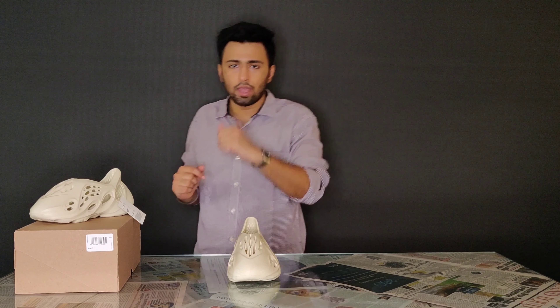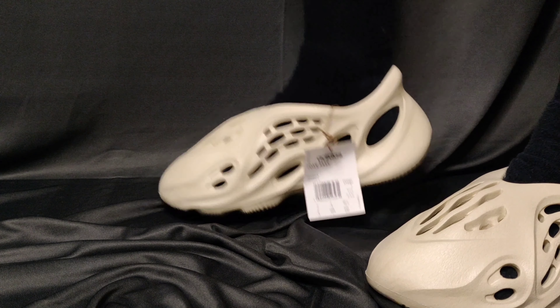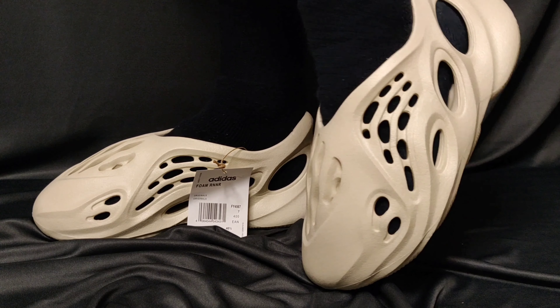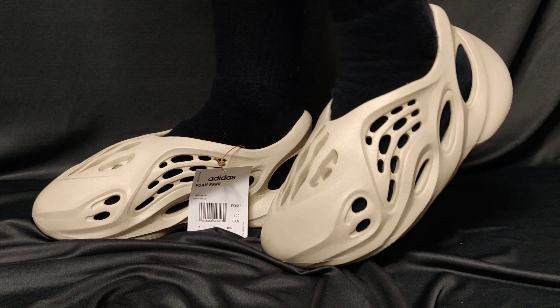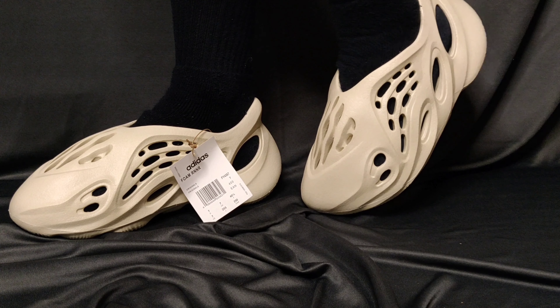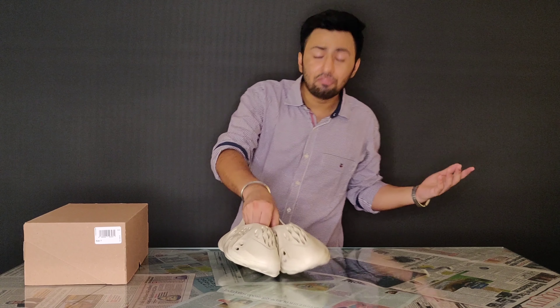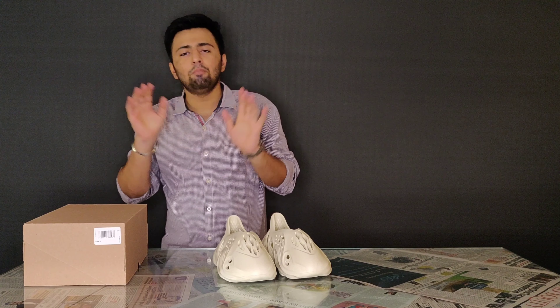I think now it's time I should just wear them and show you how they look. Honestly, I feel people might find it weird, but I am really enjoying them and they are bloody comfortable — super duper comfortable. They feel like you are walking on a sponge. Trust me, they are that comfortable.